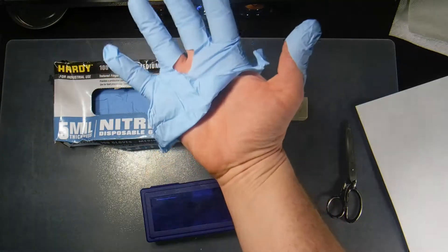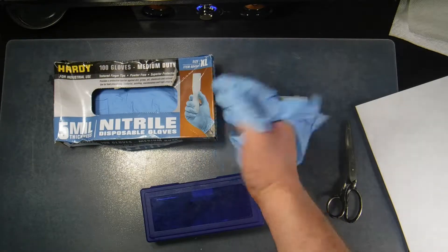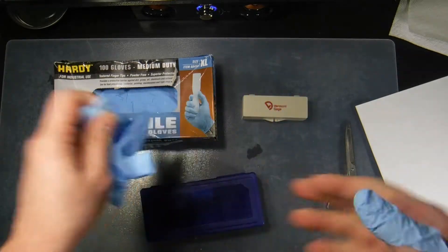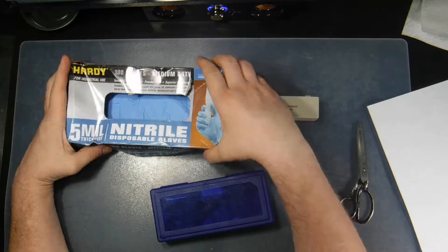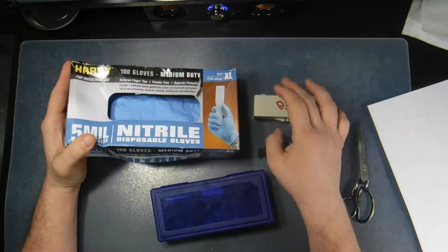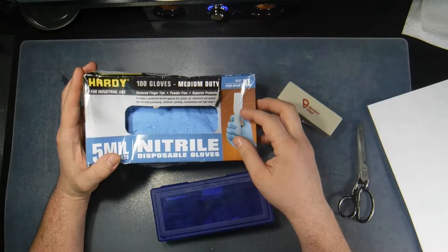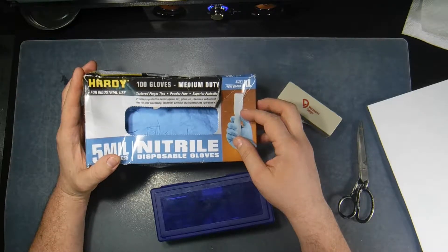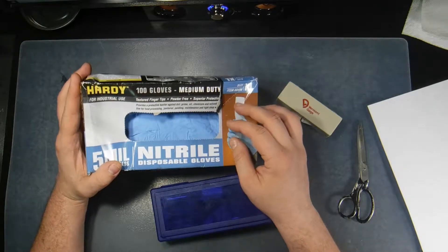Aw man, come on! I hate it when my rubber gloves break. Hello everyone. I wear rubber gloves a lot of times when I'm doing work around the house, on a car, in a shop, whatever. And I hate it when my rubber gloves break.